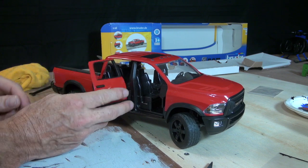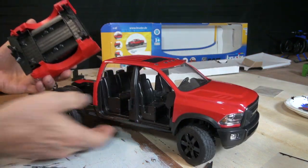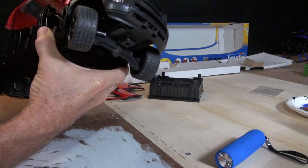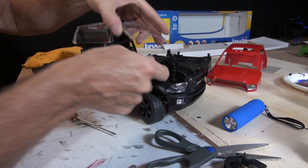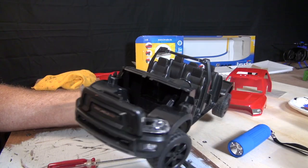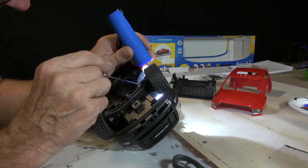Once I get all that off, I've got to figure out how to take it apart causing minimal damage, but being able to take it apart in a way that I can put all the LEDs and everything in, put it back together, and still be able to access the lights if I need to. I've taken off the doors and the bed, and aside from the doors, everything is clipped — there's no screws holding these together, it's just a bunch of clips.